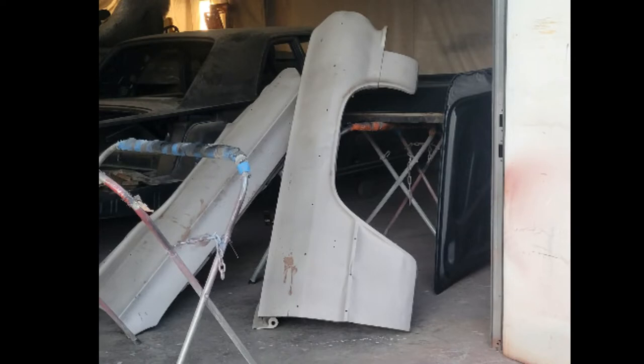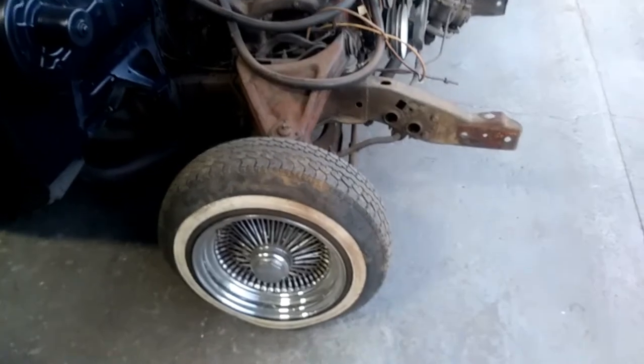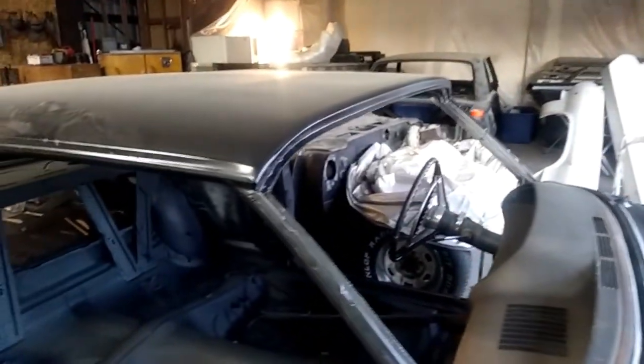These are the original fenders — I'm definitely planning on keeping these, but they are going to require a lot of work. I'll go more in depth on that in a later video. Also planning on keeping the original doors; from what I saw they were in pretty good shape other than some minor metal work, as well as the trunk and the hood. One last clip of me walking around the car — all in all it's in fair condition restoration-wise.